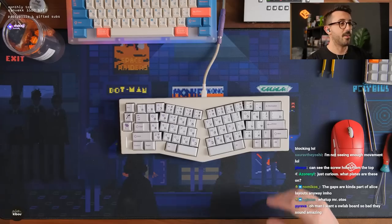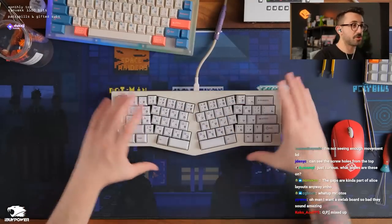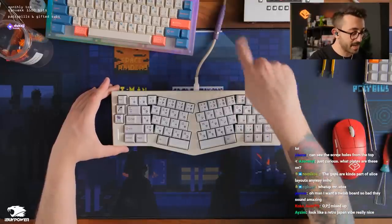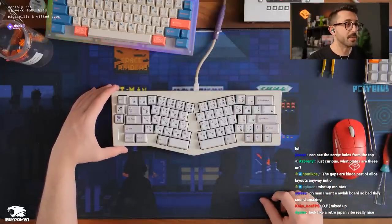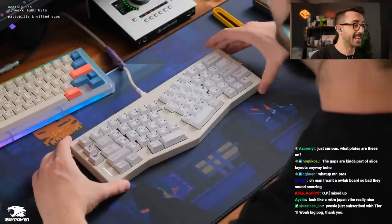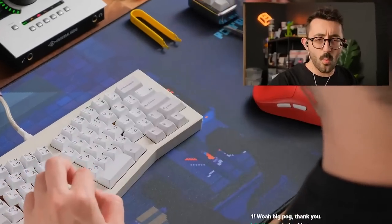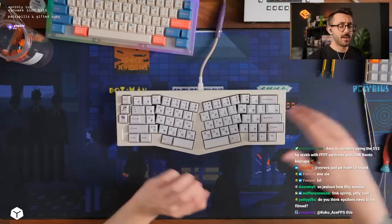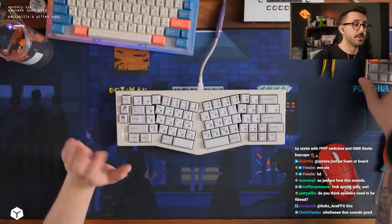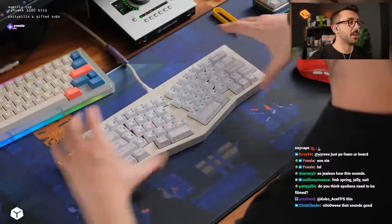Oh it broke — but dude, I'm not gonna lie, this looks super hot. And my Andromeda cable actually goes really well with this combo too. This is really nice.